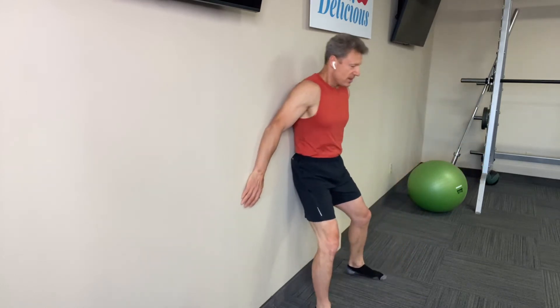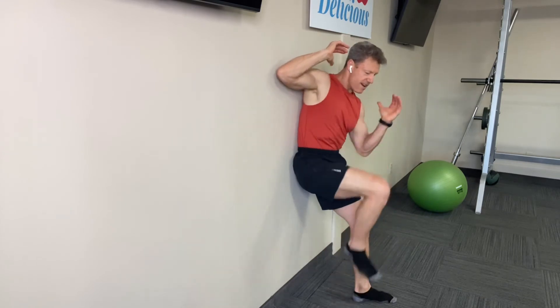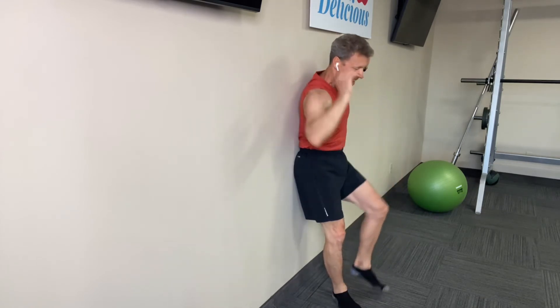Now let's work the abs. Bring the arms to the opposite knee right there. Slimmer, trimmer, tighter waistline. And release.